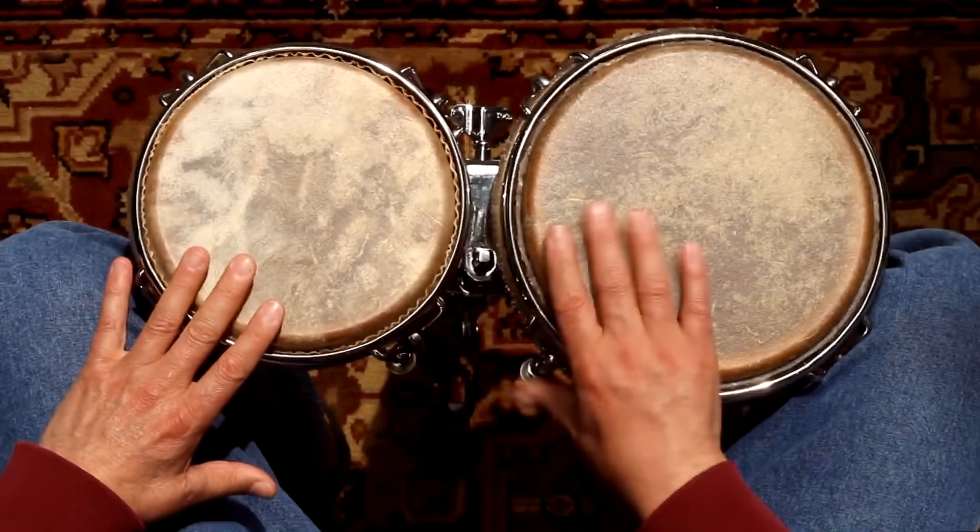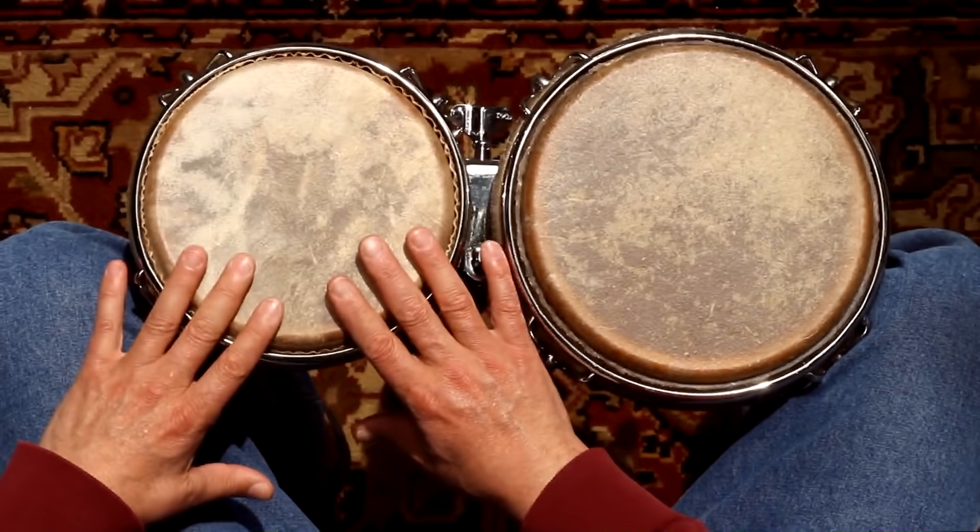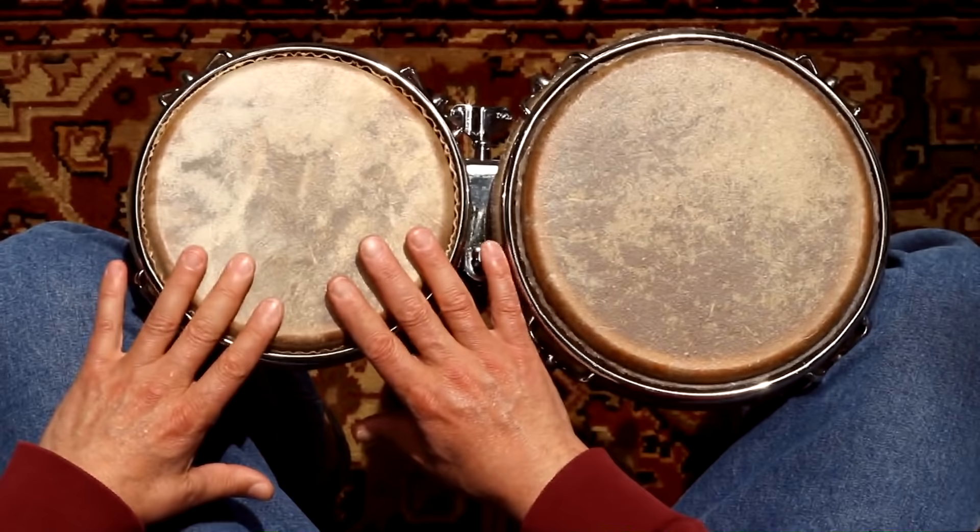So we're going to practice the same thing. This is a variation in a row. Now let's play one at the front.